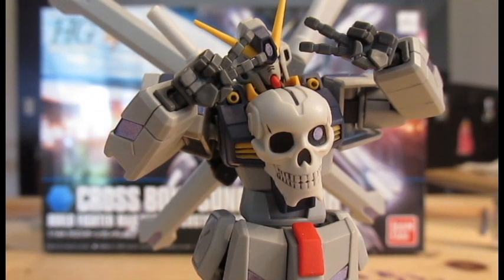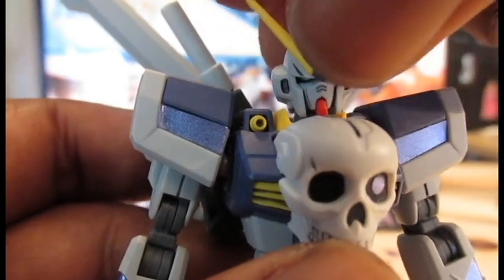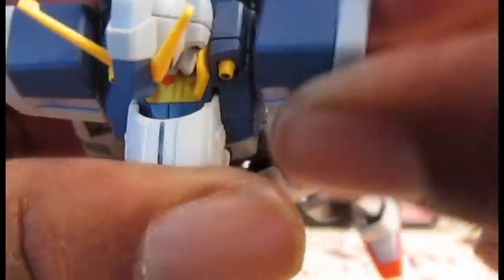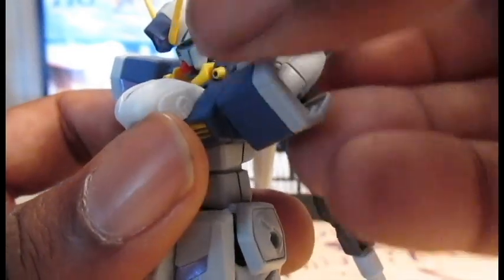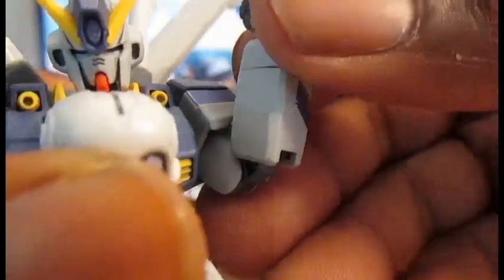Now let's look at some articulation. The head can chicken neck, look up, look down, tilt side to side, and go around 360 degrees. A polycap inside the torso lets the arm come out that far and allows it to move around. With the ball joint on the inside, the arm can go up only that high with all of its backpack awesomeness. Out of the way: spin around full circle, swivel below the shoulder, double jointed elbow, ball jointed wrist.